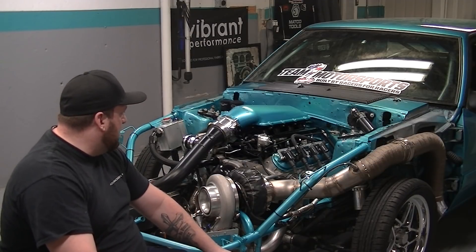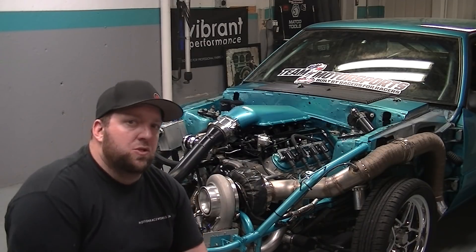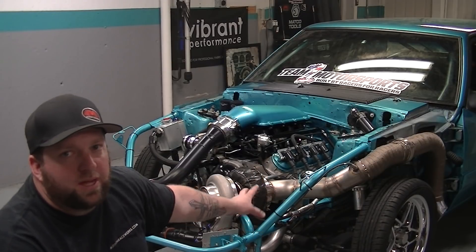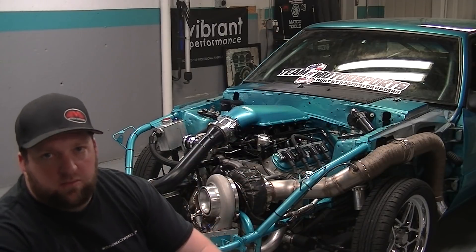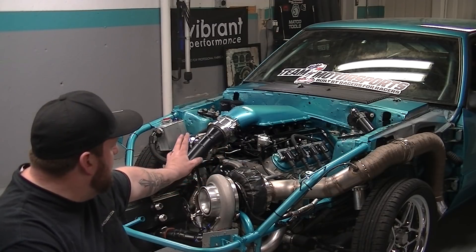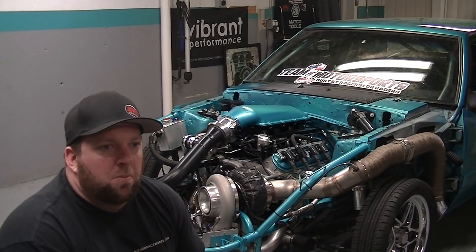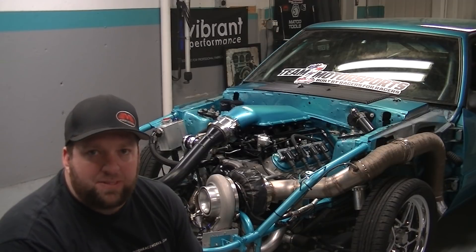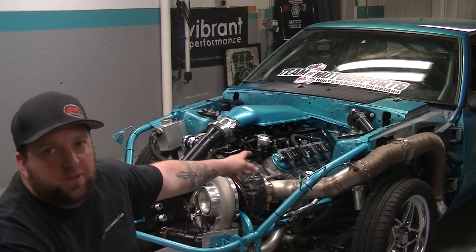We're getting there — so close to getting this done. I'm ten times happier with this setup. I'm glad I tore it all apart. The other one was practice, this is better practice. I'm very happy with it. Probably gonna go through the whole season with it, play it by ear, and then it'll get completely torn down next winter — whatever needs to be changed will be changed.